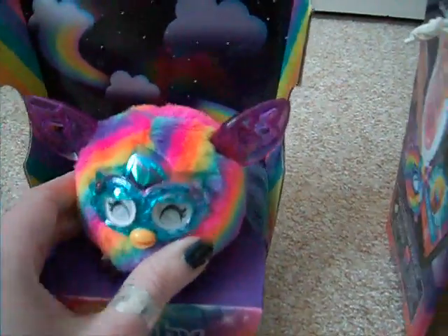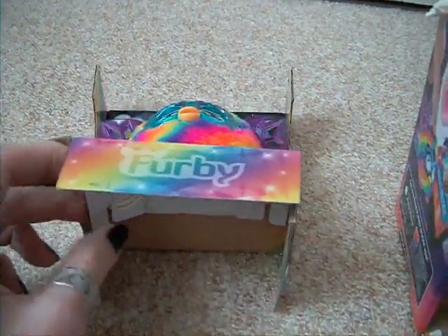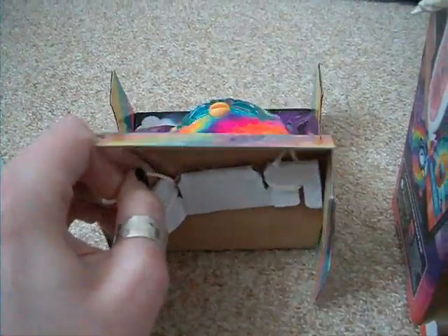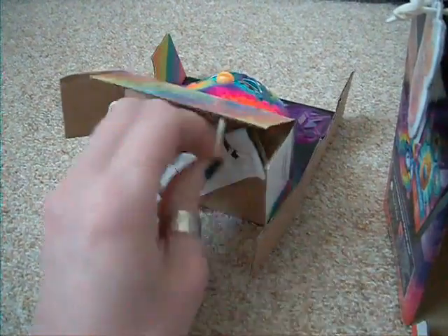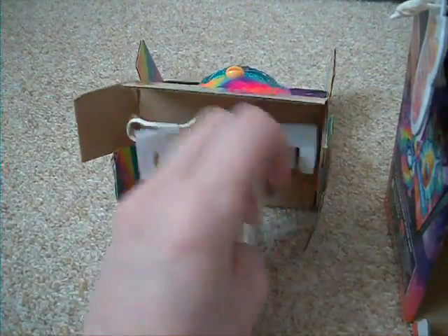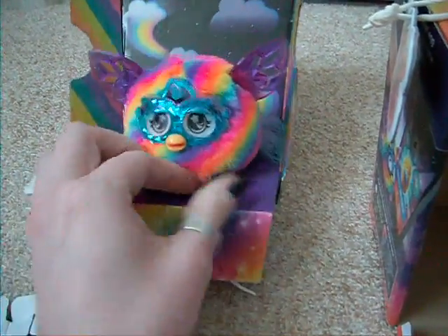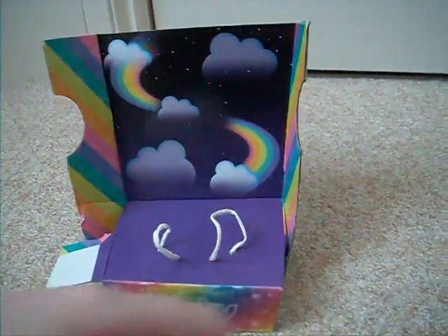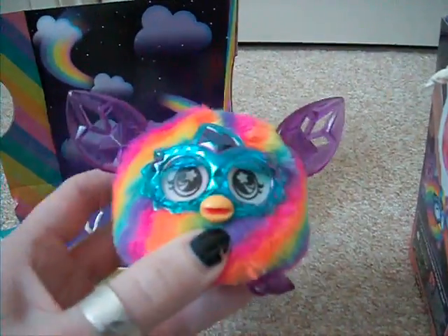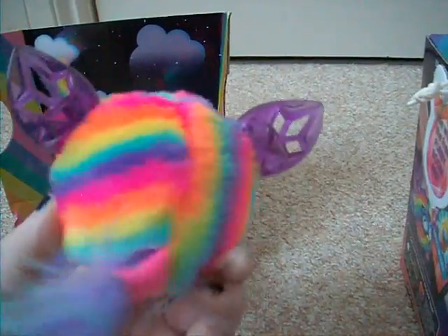Just like the old Furblings — or should I say the originals? Having a look at how he's in the box, it's just like the original Furblings. You just have to unwrap the stock in the bottom. There we go — I've got him out. You can get a better look at the box with the rainbows and clouds. Here he is! That was so cute. And very bright.